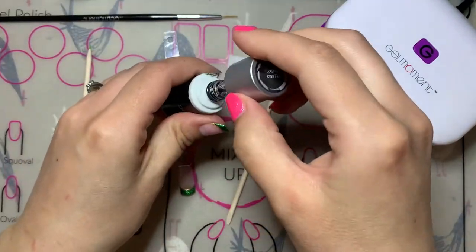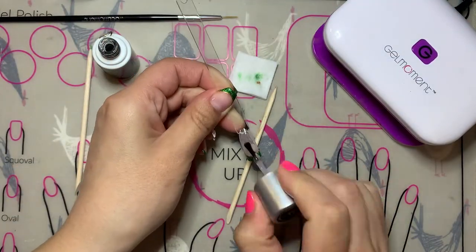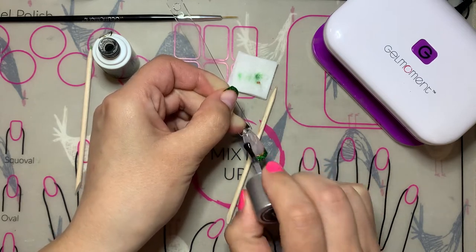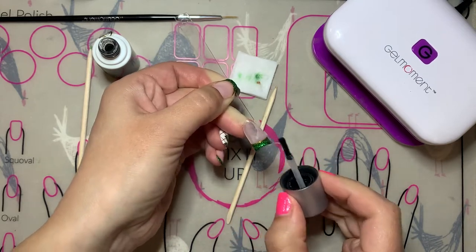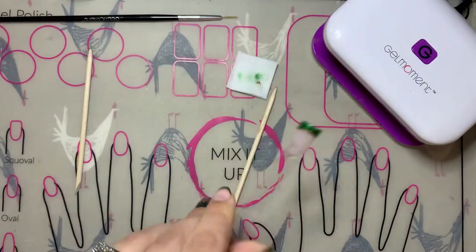After another full cure for the gold accent line, you are going to seal everything in using a coat of Clearly Frisky. Make sure that you are capping your nail so that you do seal in all of that chrome polish mixture at the end of your nail for your French manicure.